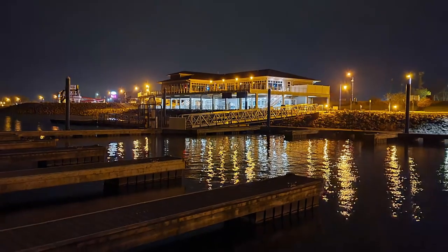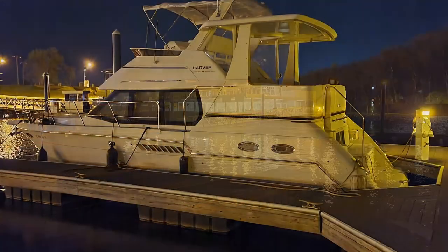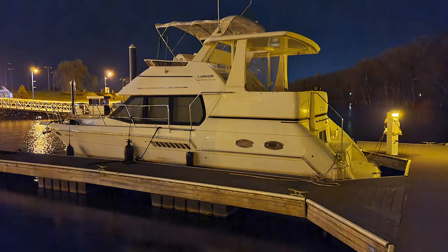By Thursday night, we had made it to Clinton and the City Marina. This is a really nice marina owned and run by the city. They have a great shower and a restaurant. So we had a much needed relaxing dinner and drinks.